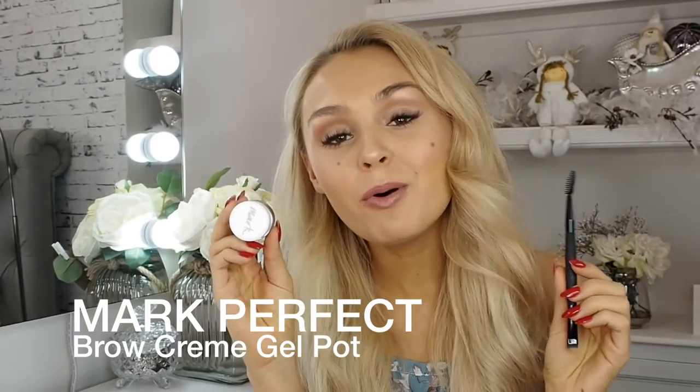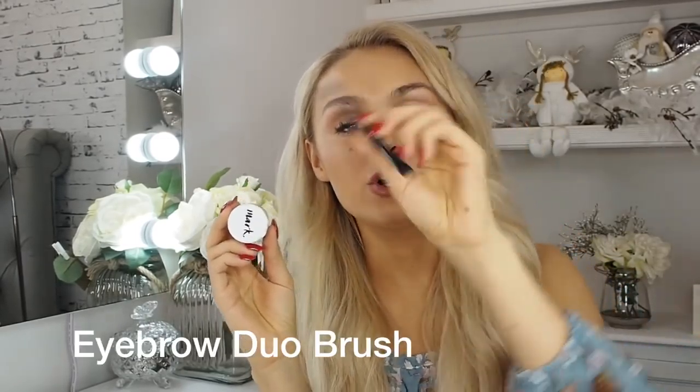Let's get bold brows with Misha using the Mark Perfect Brow Cream Gel Pot and the Eyebrow Duo Brush. Let's get some bold brows on this thing.